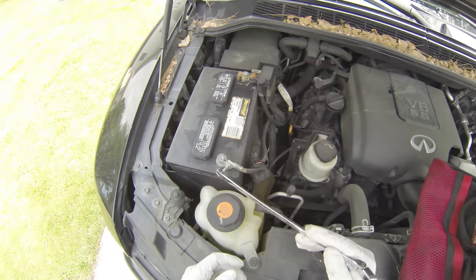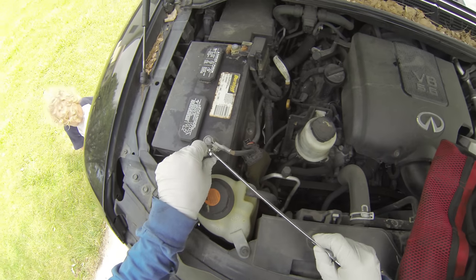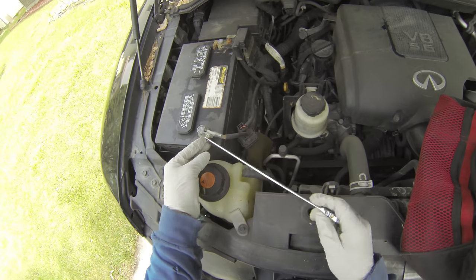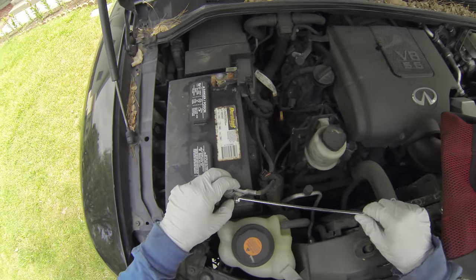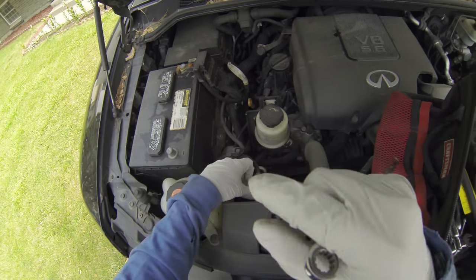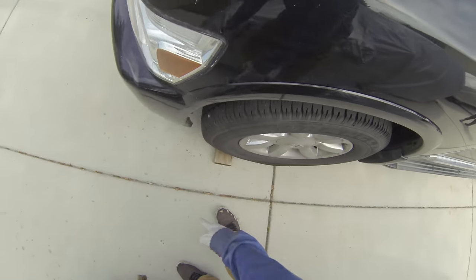Disconnect your battery — I think it's a 10 mil. The air ride is terrible, so I just got the same replacement Tokiko ones. All right, that's disconnected — get it out of the way so it doesn't ground anywhere. Chalk both your front tires. You can do them front and back, or just in front.